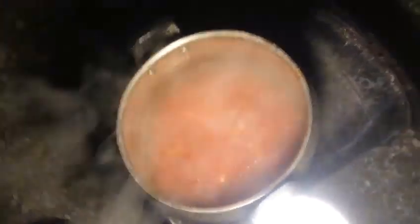In this pot I must be careful because I'm cooking beans. The beans are cooking in the pot.